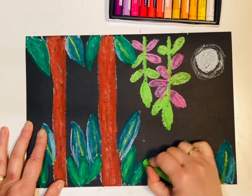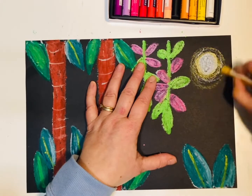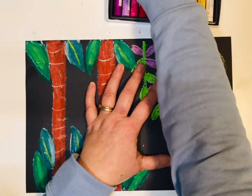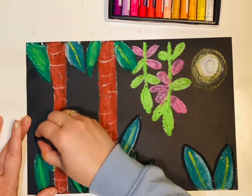Use your white pastel to add highlights to your picture. Remember to use your finger to blend the pastels. To finish off, use a black pastel to outline the leaves and the flowers in the trees.